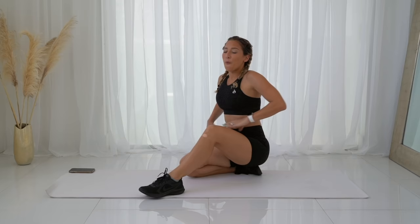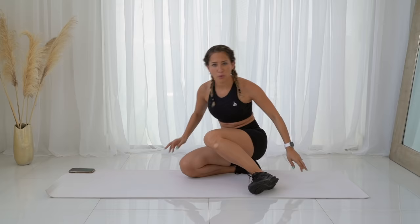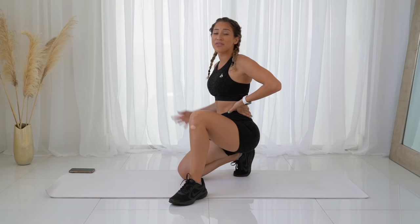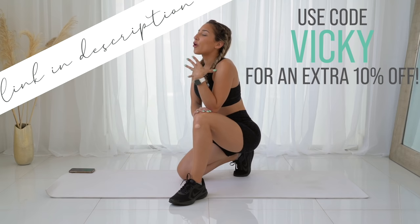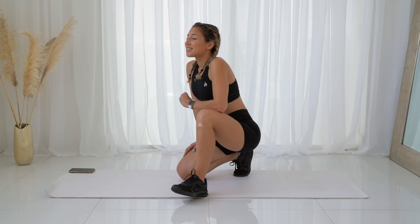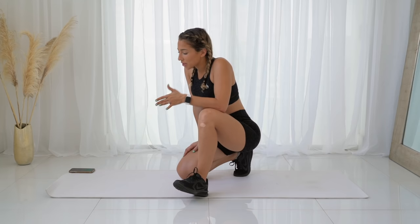Wow, my abs are feeling it — and my hair is looking crazy! I hope you enjoyed today's workout — that was definitely a burner. Don't forget if you want to shop my outfit and the new Rider-Ware collection, the link is in my description. You can use my code Vicky for 10% off on top of any other sales. If you'd like to check out the six week shred, you can try the first week for free. Thank you so much for watching and I'll see you next time!